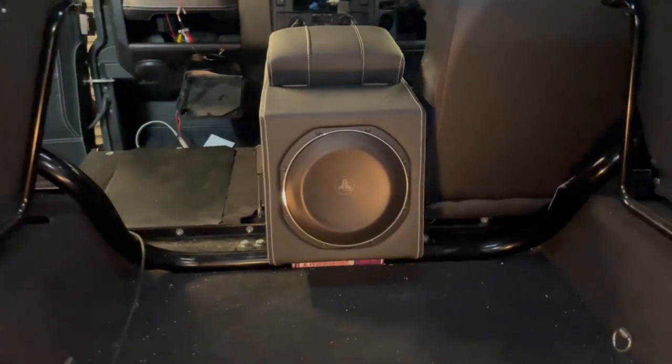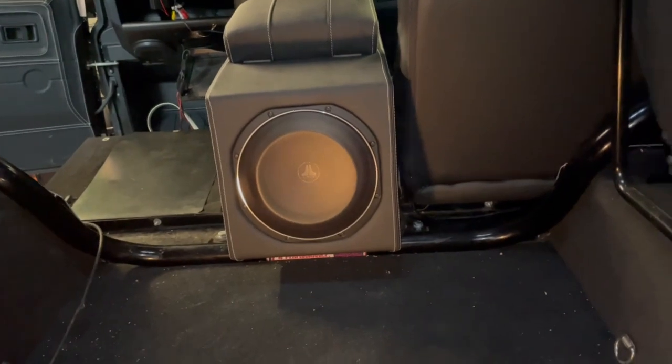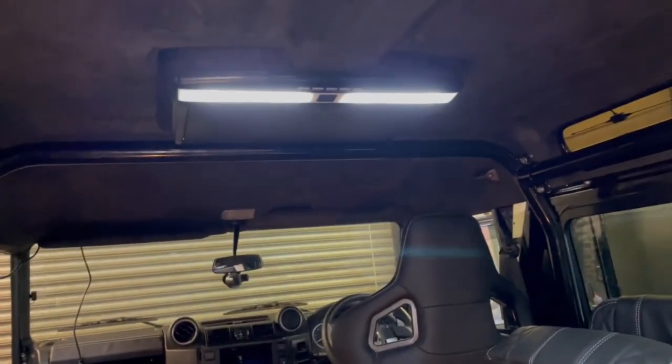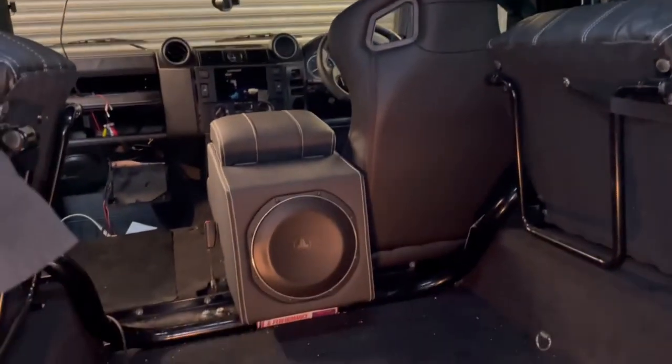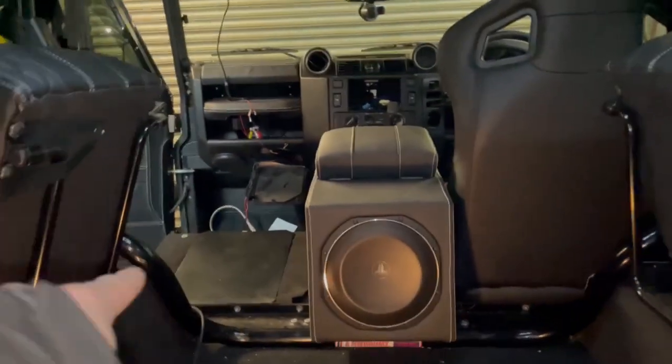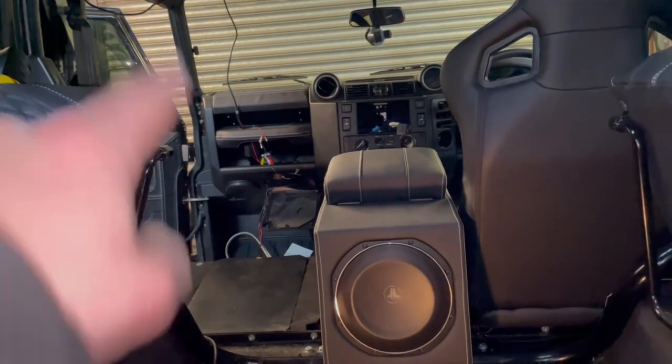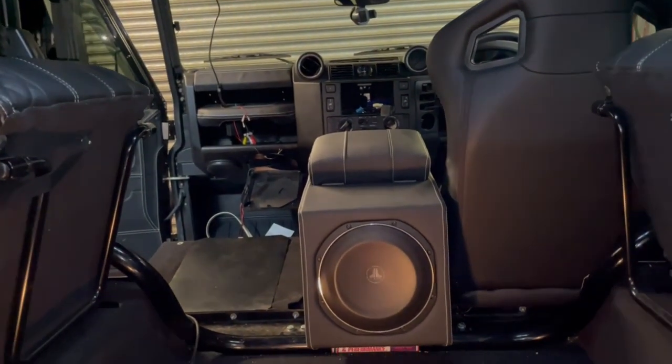Having the sub in there makes all the difference - it really finishes it off nicely. We've also got some pretty cool lighting which I've not shown you yet. Get the other chair back in, sort out that cabling hanging over there, get the stereo in, test it all - job done.